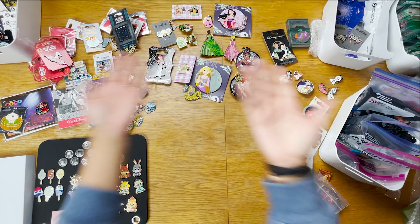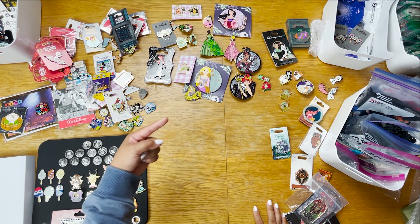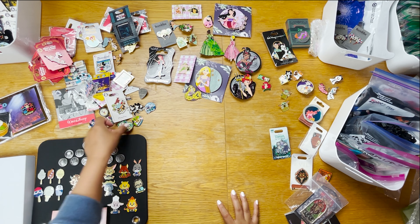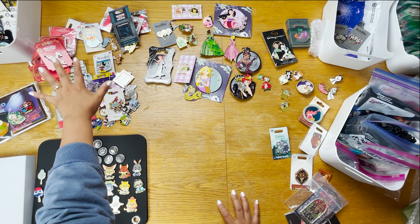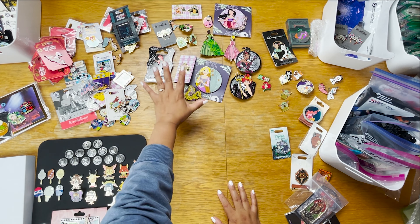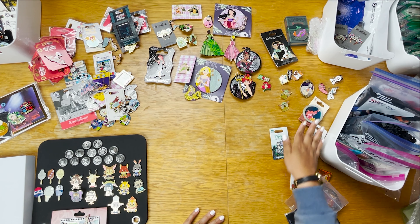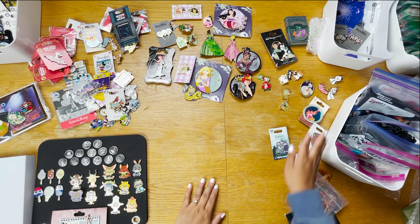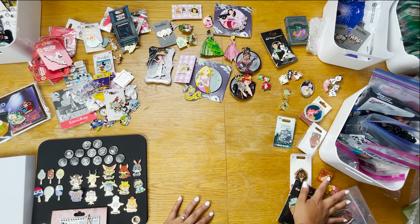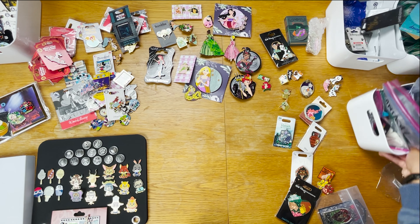Step one is done! Here I have our newly founded Zootopia collection — if you didn't see that video, I'll link it above. I also have Star Wars, Marvel, a few Pixar pins, a little Winnie the Pooh collection, and Princesses. I've also got Cats and Figaro, Robin Hood, most of Jacob's stuff, Hercules, a Raya pin, and some Lion King.